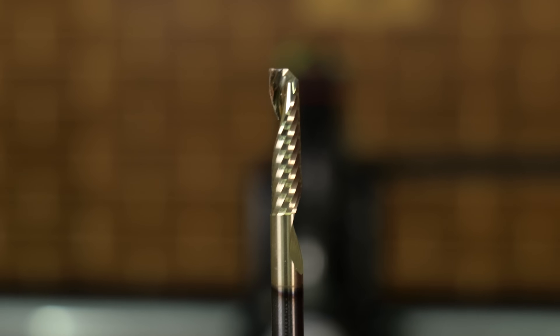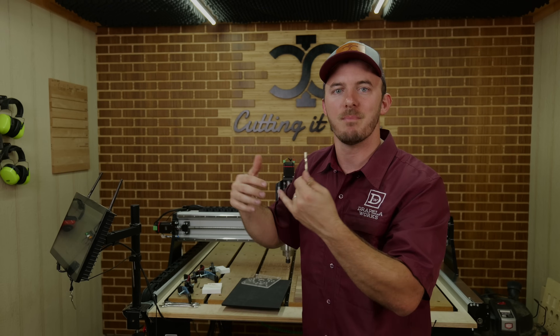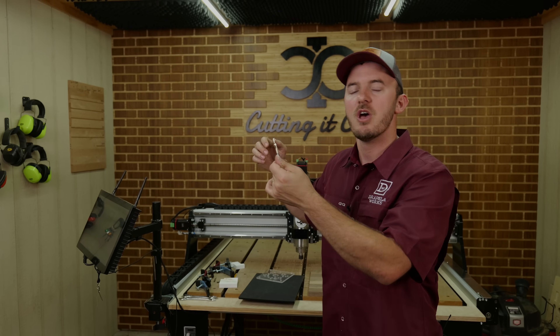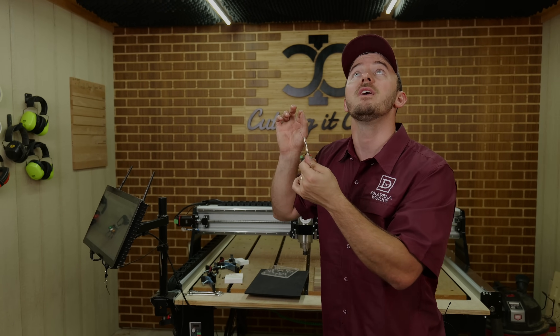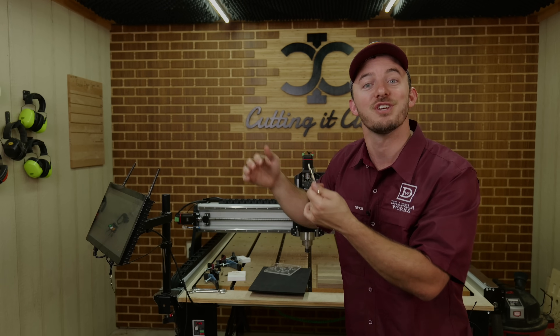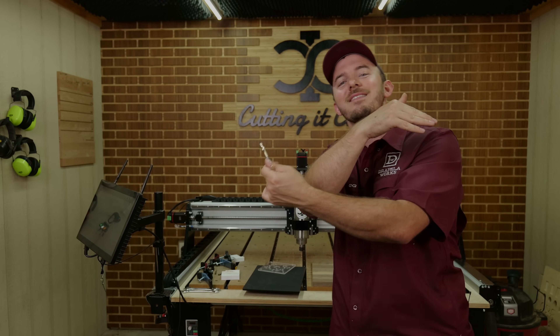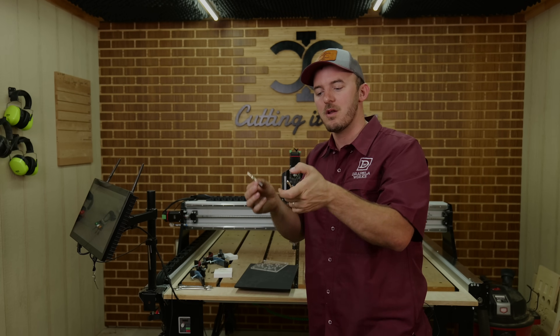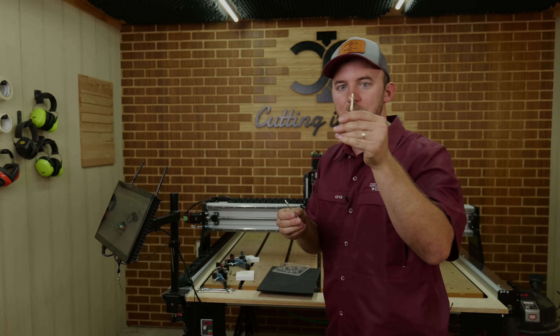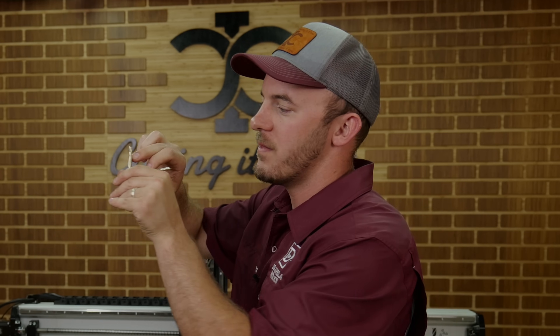It doesn't want any of that melted plastic adhering to it, so it has a super slick, very low friction coefficient edge so the chips can get ejected out and not weld onto any part of the bit — whereas a standard upcut bit doesn't have that angle and those pieces may get welded on. Therein lies the problem.